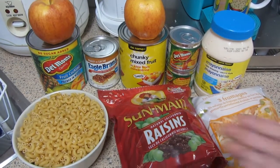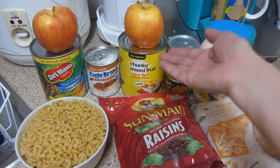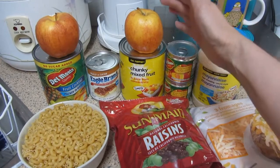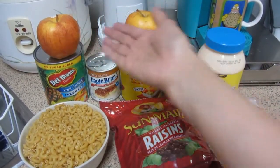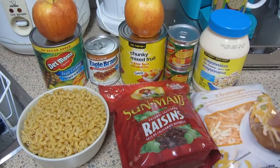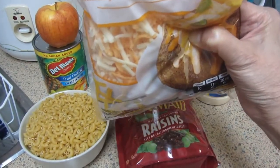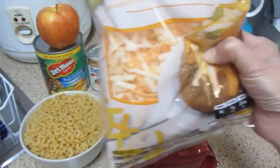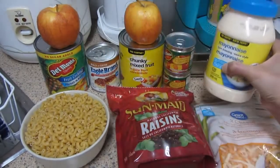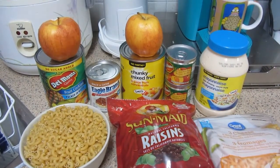Gagamitan natin siyempre ng Elbow Macaroni. Lalagyan natin ng Fruit Cocktail at saka iba pang Chunky Mixed Fruit. Ilalagyan natin ang Diced Peaches at kung kulang pa tayo sa prutas ay maaari natin idagdag itong dalawang fresh apples. At lalagyan din natin ng ating raisins. And siyempre, pampasarap, lalagyan din natin siya ng Grated Cheese — tatlong klaseng cheese: Light Medium Cheddar, Part Skim Mozzarella, at Parmesan Cheese. At lalagyan din natin ng Mayonnaise at isang lata ng ating condensed milk.